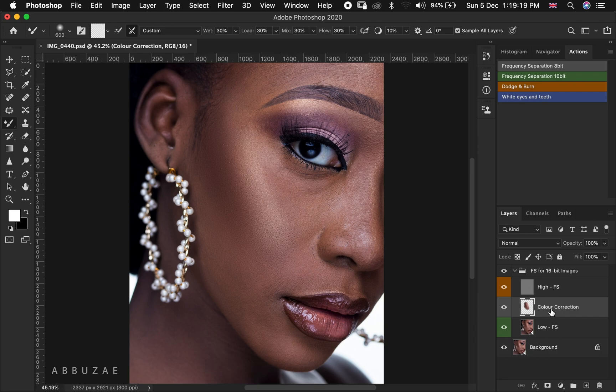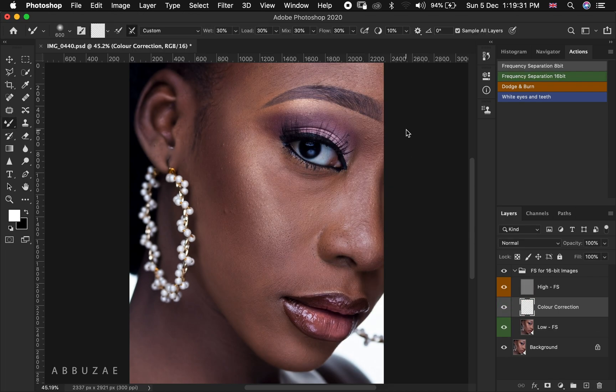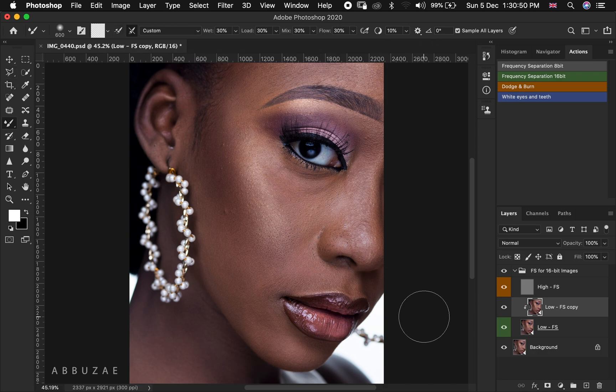Someone may say this is not the kind of layers they are using. Let me get rid of these layers and recreate the kind of layers you are probably using for your frequency separation — where you may have a duplicate of the low frequency separation layer instead. The settings for the mixer brush are all the same across methods. The only difference is that with this method you are going to uncheck 'Sample All Layers' and use your low FS copy to mix.